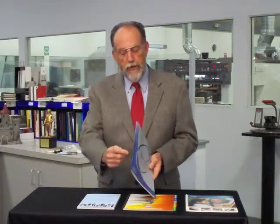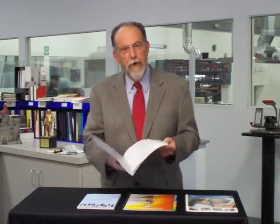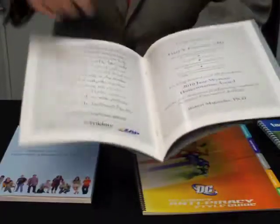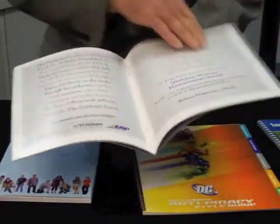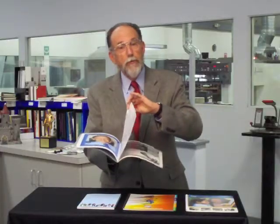The most common method of binding is saddle stitching. This is where you have two staples on the spine of the book. Typically, you'll have a cover that's of a different material or a different paper than the body of the book, and the staples will go all the way through the center of the book. Saddle stitching requires four pages — what we call a signature — for it to work.